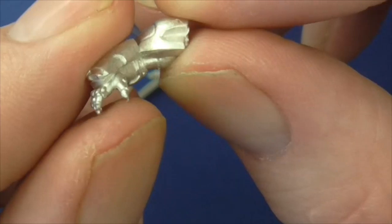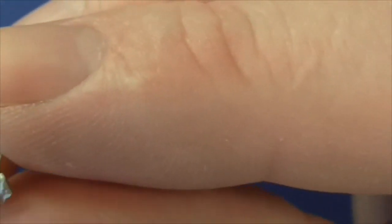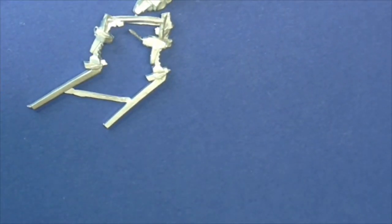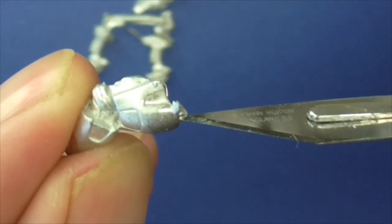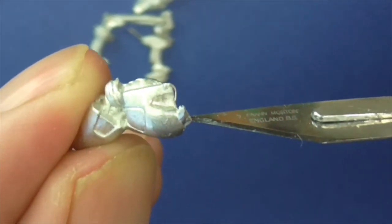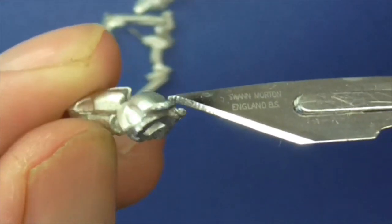Let's actually get it in shot so you can see it. A bit of casting where it's been in the cast there - that comes off really easy. It's not ultra hard metal; it won't break your blade on your scalpel.